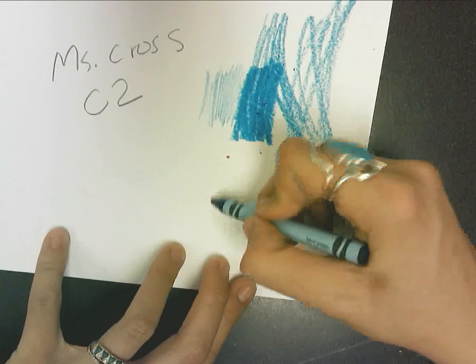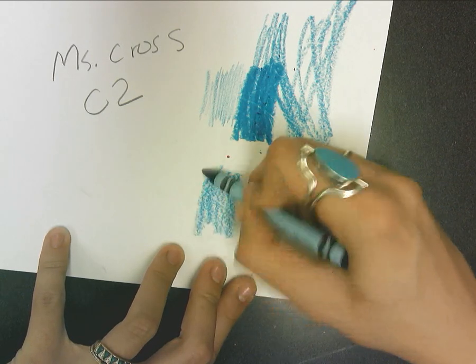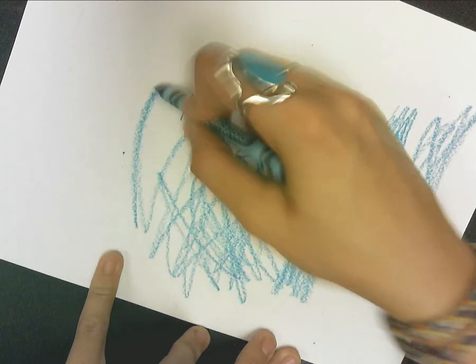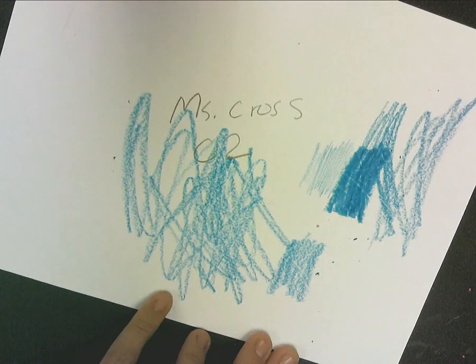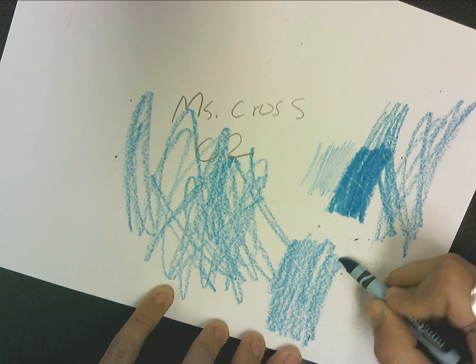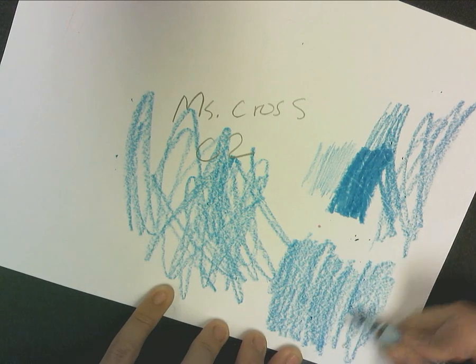So find a happy medium, and make sure you're coloring in the same direction. If you are coloring all different directions like this, it really does look a lot scribblier — more like scribble-scrabble — than when you are coloring in lines up and down, or even back and forth, whatever you are more comfortable with.